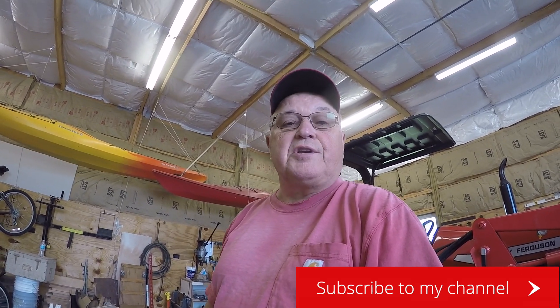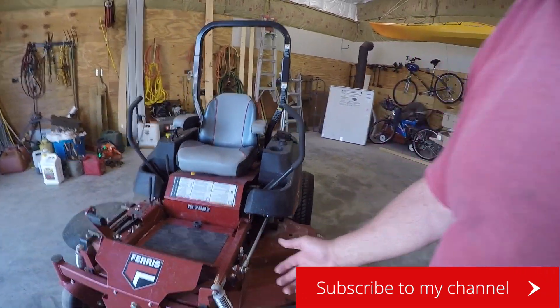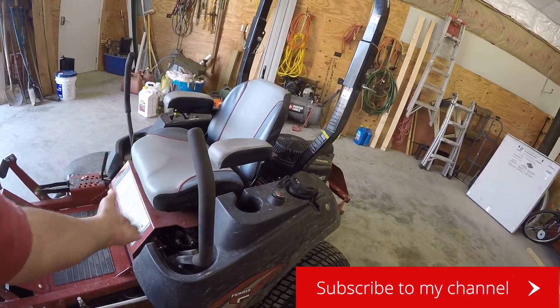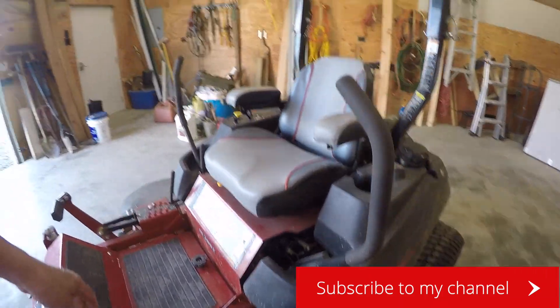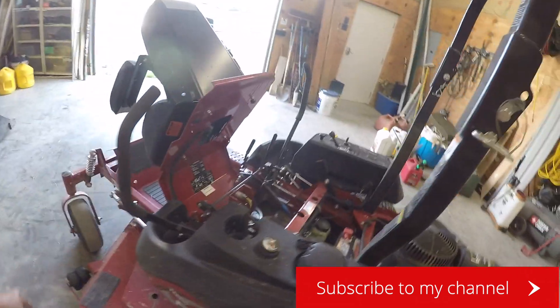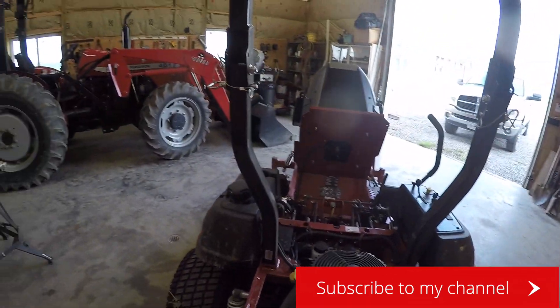Getting ready to do another project here. I've got this zero-turn mower — it's a Ferris — and it has the spring suspension on the front wheels. Underneath it's got suspension in the body, not necessarily on the seat, because the seat bolts directly to the piece that flips over here. You can see it has little shocks in here and it works pretty good, but when you're on rough ground you know it.